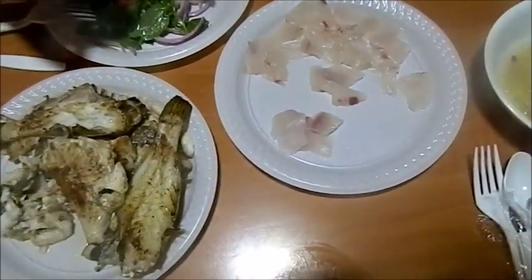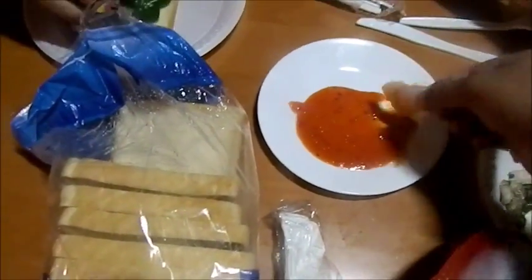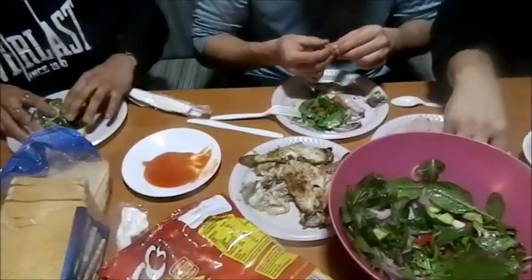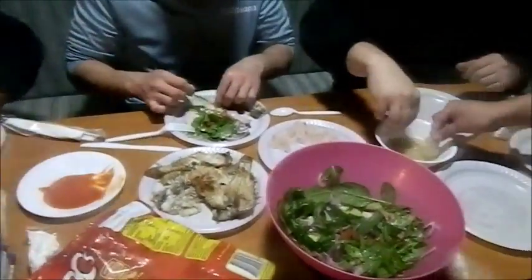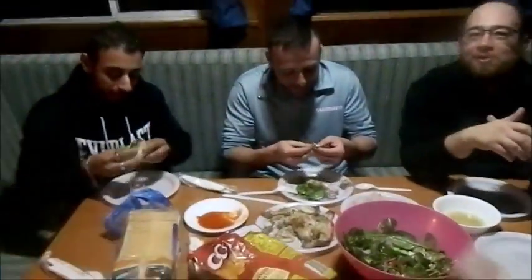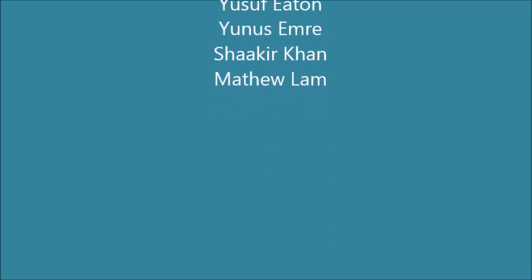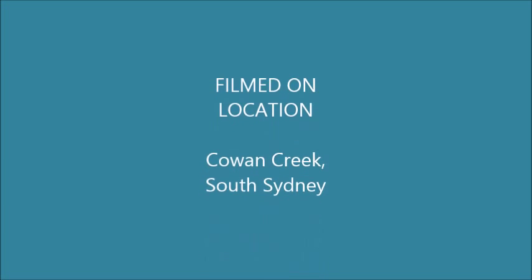Yeah, dunking it in here — chili sauce. It's a bit too much actually, you're gonna burn. Oh that's hot! That's hot! Oh yeah, that's hot!